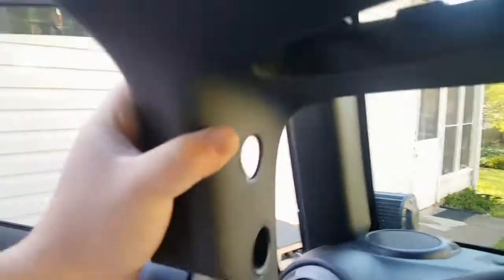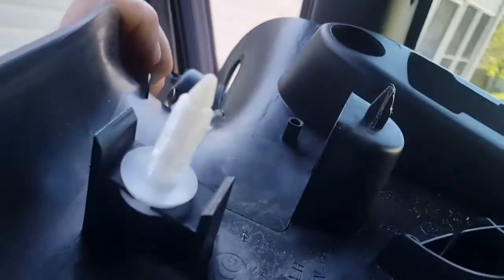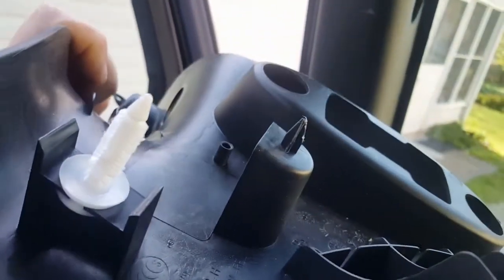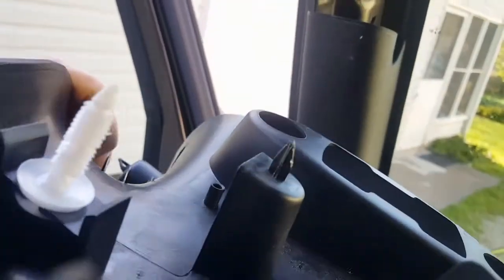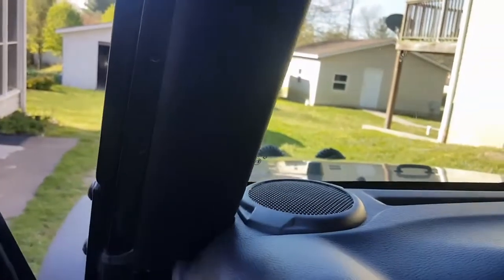Alright guys, this piece is out. The only thing you have to take out is the clip located at the bottom here — that's the only thing holding it. There is this Christmas tree clip; you just have to push down on it. It's a very simple process. With this out, this should just pop out or slide out.